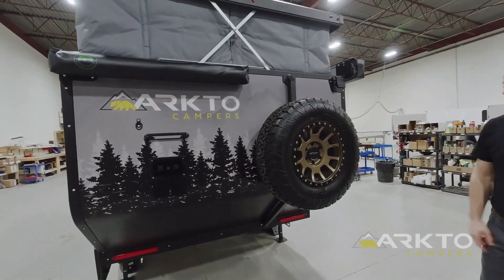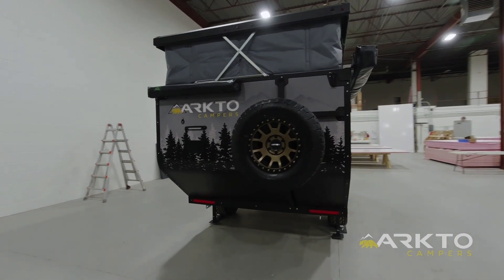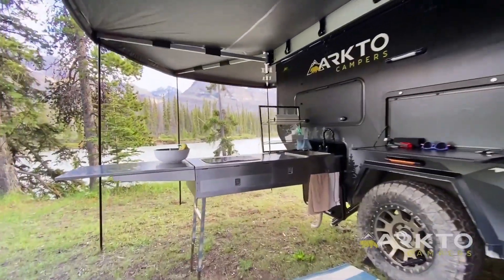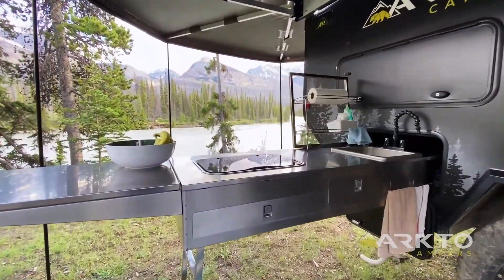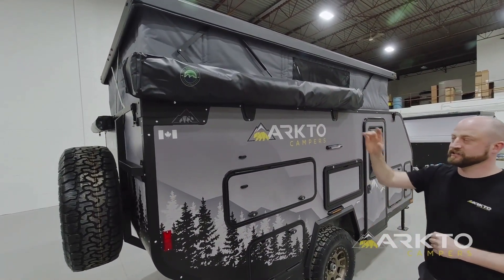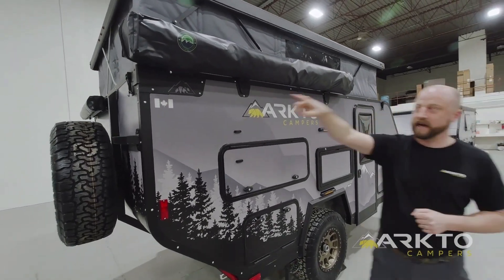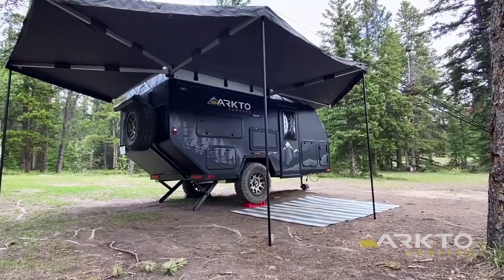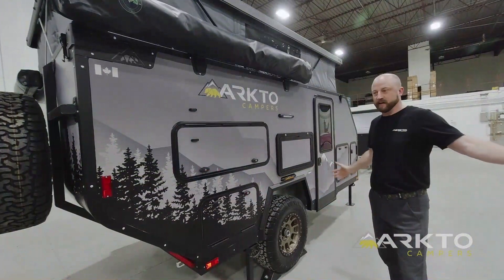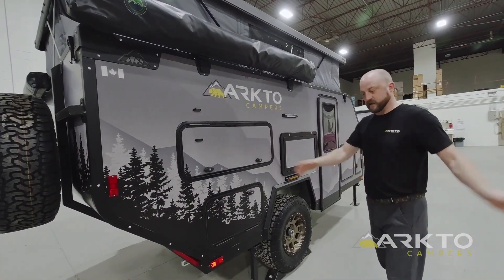All of our trailers come standard with a full-size spare tire on the exterior. Moving on to this side of the trailer — we call it the business side — we love cooking so this is a really exciting area for us. Right above is the Overland Vehicle Systems 270-degree awning, which brings itself all the way to the front corner of the trailer and wraps around the back over top of the shower enclosure, offering substantial coverage over the kitchen and a living space on the back side of the slide-out kitchen.